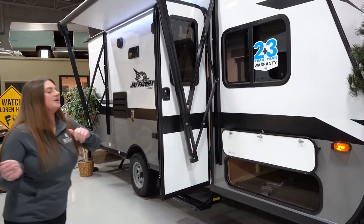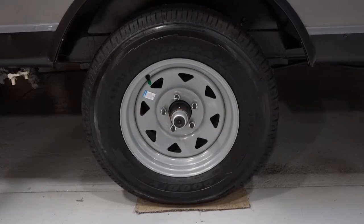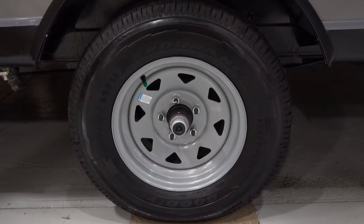So we will head on this way. You're going to get the Goodyear tires, which come standard with any Jayco product, along with the galvanized steel that's going to be right above the tires and the wheel well.